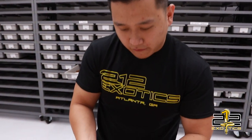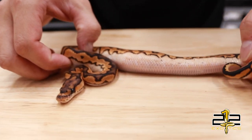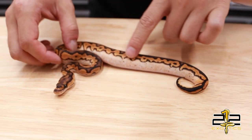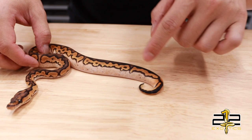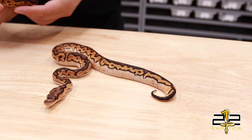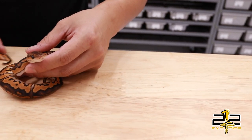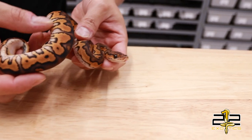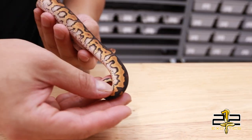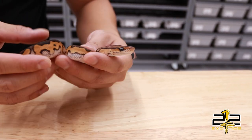Here we have a pair of Black Pastel Orange Stream Calico Clowns. You can see how the orange stream and the calico interacts and drags up all that white onto this animal. The Calico Clown Project has been around for a little bit, just not a lot of people pursued it because a lot of low white animals were produced to start with. In order to produce higher white, you need to get that orange stream in there and it really amps up the animal.